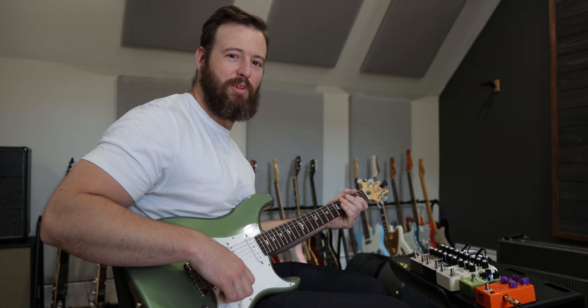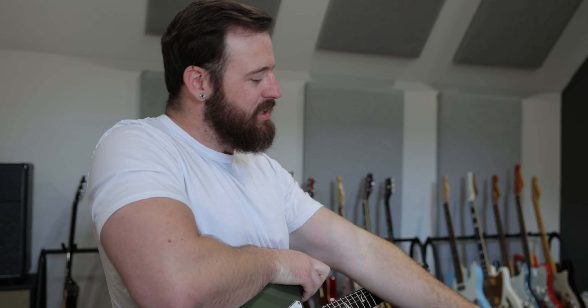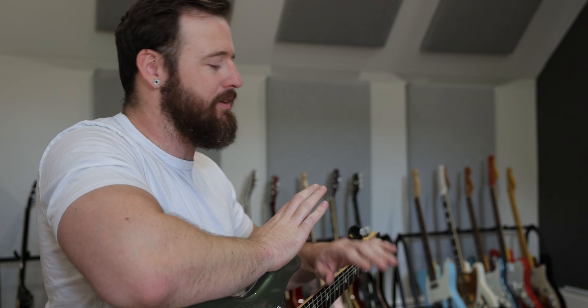That's the original tremolo right there. All right, so that's just a little taste. Don't you want to know what these sound like? The full video shares a little bit more about what these pedals are, how they work, and how they sound.